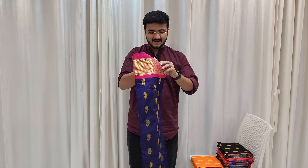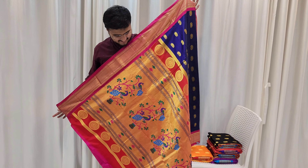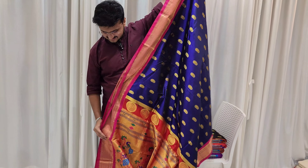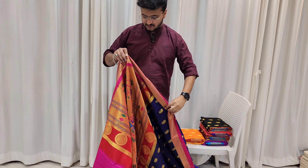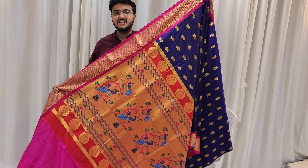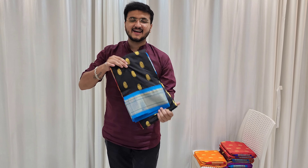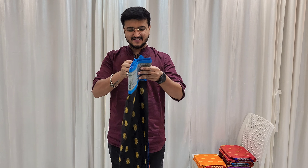Wow — blue color and pink color contrast, beautiful saree. Look at the pallu — very beautiful all-over design, beautiful saree. This blue color looks very good for weddings and functions. Pure silk saree — you can buy it. Next color: black.